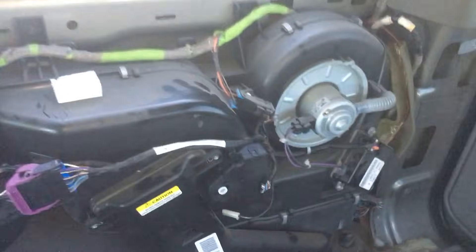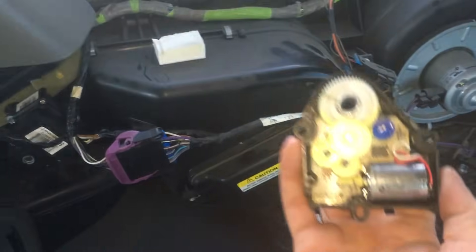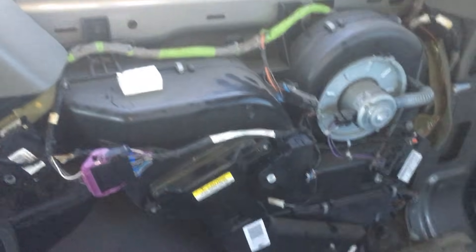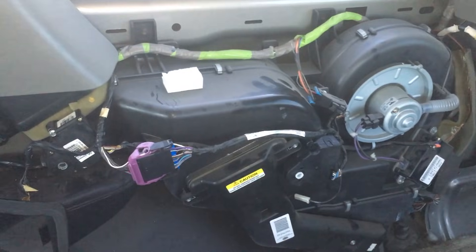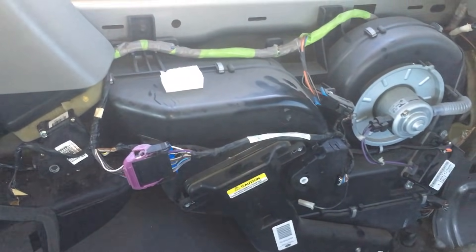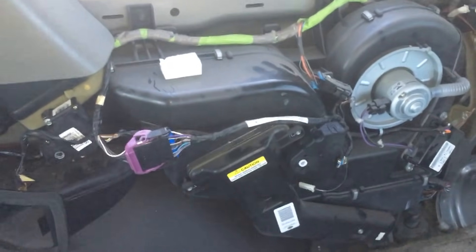So anyway, here's my video. I hope it helps you guys. I know that I had to do a ton of research, and I ended up being right that it was that actuator. If you guys are having any problems similar to mine, I hope this helps you kind of walk through how these work and where they go. I'm not a mechanic by trade, but I feel like I have a lot better understanding for how these work and I hope this video helps you as well.